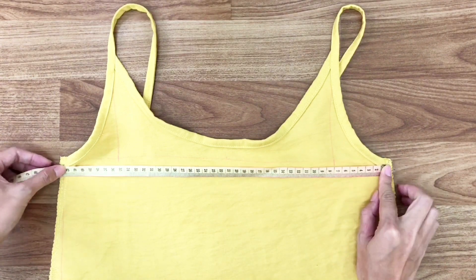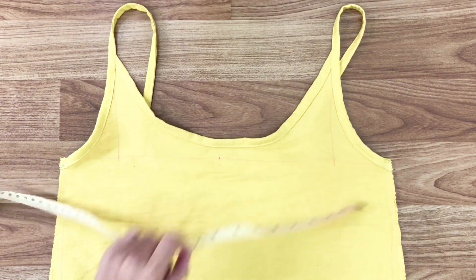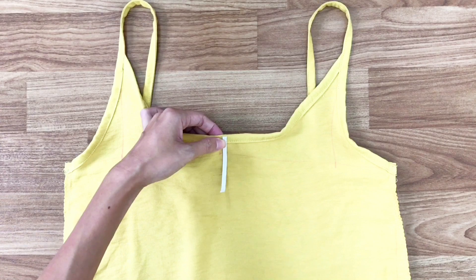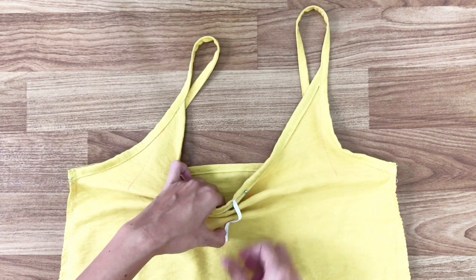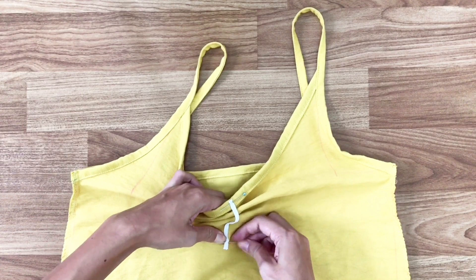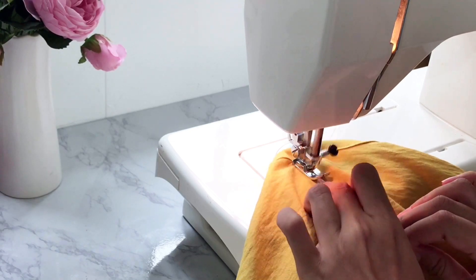Turning to the front of the slip dress, I mark a mark at the middle of the neck and use a plastic pen to create the sewing there. After sewing, we will finish this DIY.